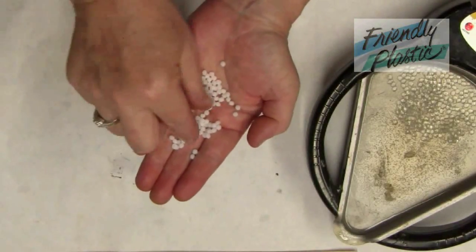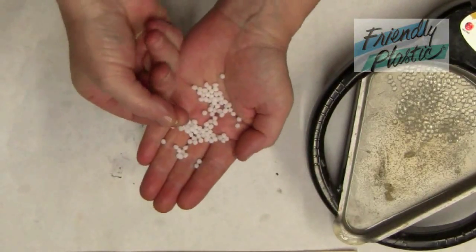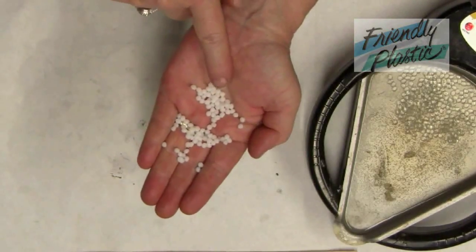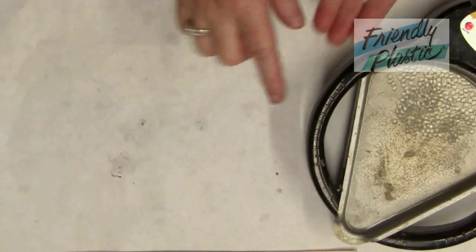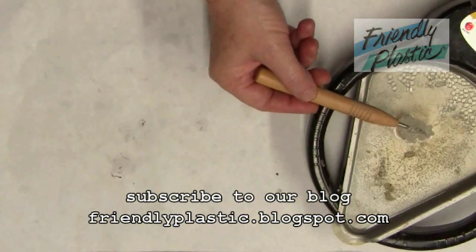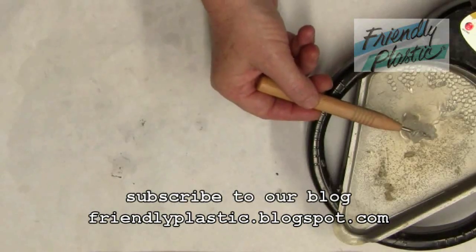Gather a small handful of friendly plastic pellets. They're milky white when they're cold. For this technique, we'll be using the hot water method. I have a melting pot with hot water. Drop your pellets in until they turn clear, then use a needle tool to gather your friendly plastic from the water.